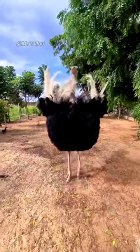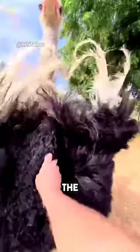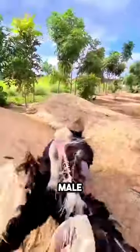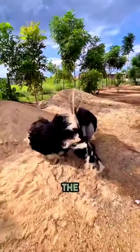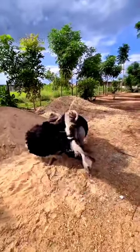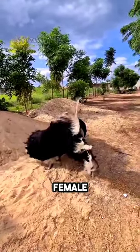This male ostrich shows off his talent by dancing for mating. The mating rituals of ostriches include two parts. The first of which is the dance of the male, which includes feather fluffing and swaying left and right. And if the female waves her wings and makes a clapping-like sound from her beak, this means that our romantic friend finally accepted the female.